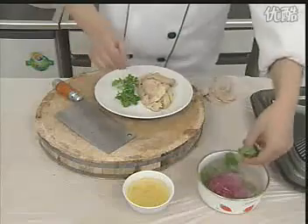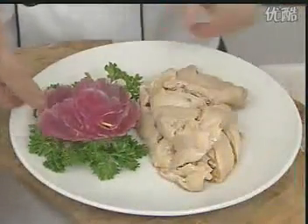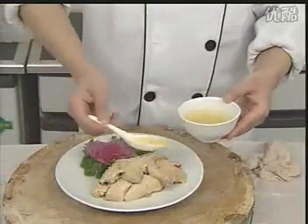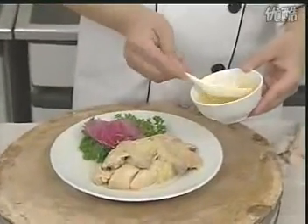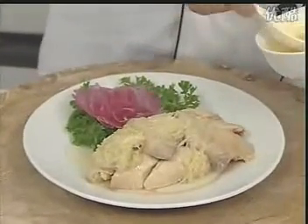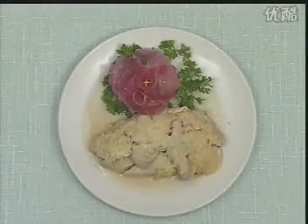放在盘子里，拼成鸡形，用香菜和萝卜插花点缀。再把做好的葱油浇在鸡块上，即可上桌食用。这道菜的特点是色淡皮爽、鲜嫩软滑。